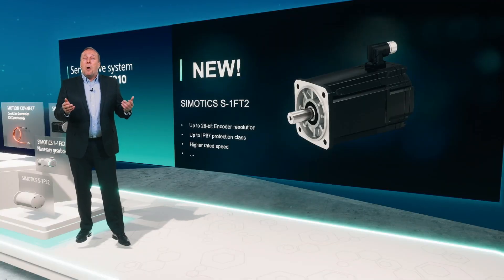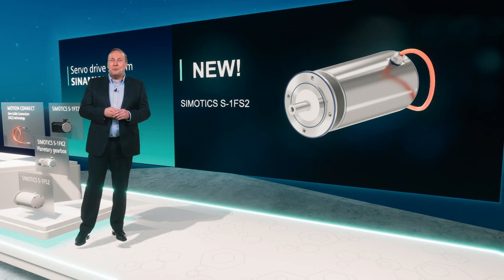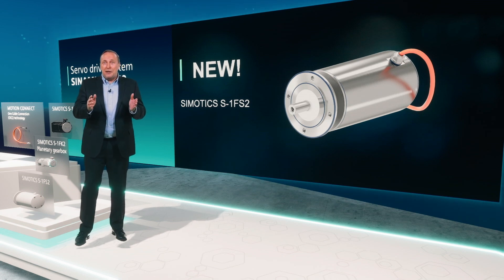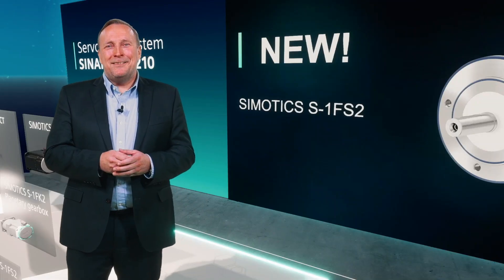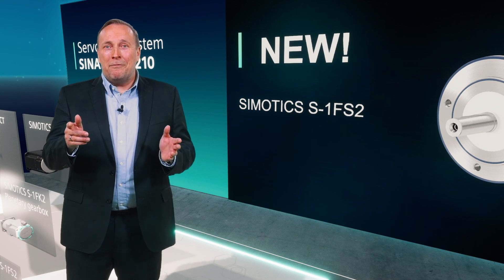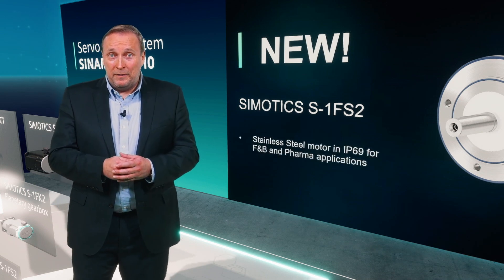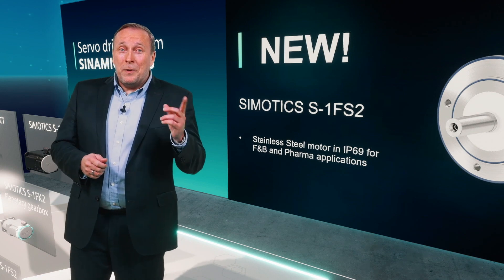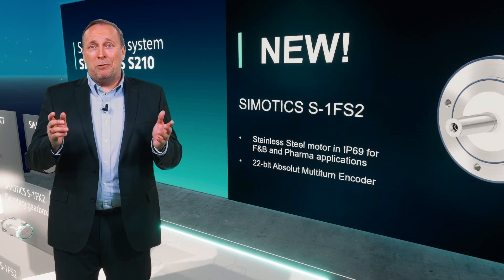And to complete our offer, we are proud to present you another new member of the S210 motors, dedicated for the food and beverage and for the pharma industry market. The newly developed stainless steel motor SIMOTICS 1FS2 offers a high protection class of IP69K, a 22-bit high-resolution encoder, and of course the one-cable connection.